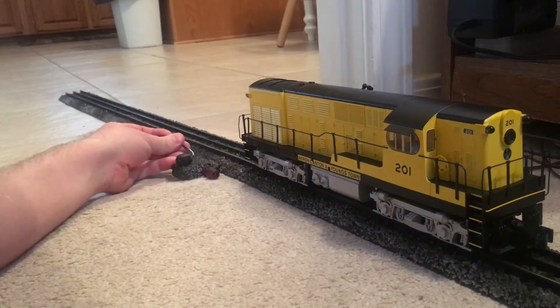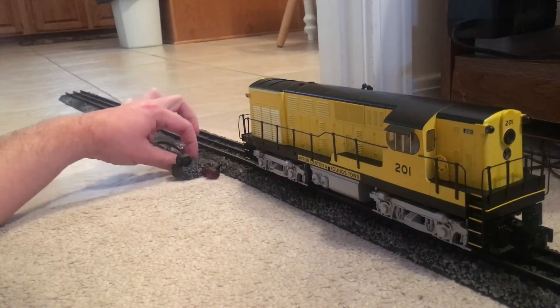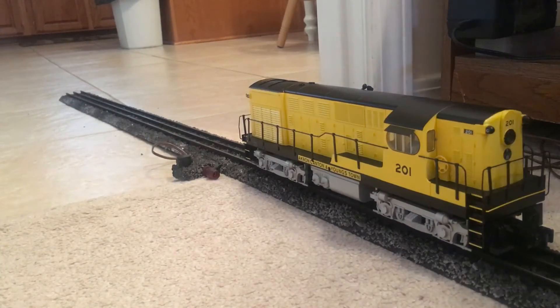So I'm going to connect this wire here — tighten that down. We're going to try it again.